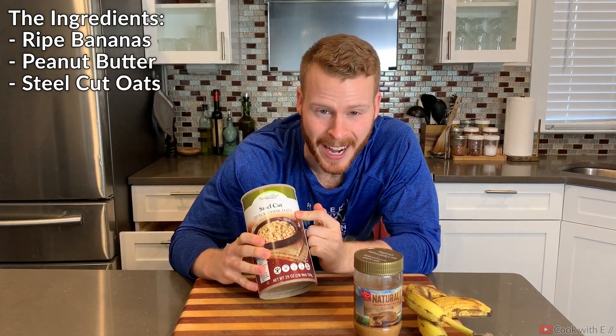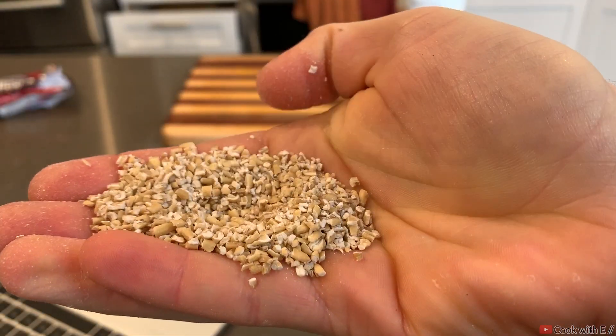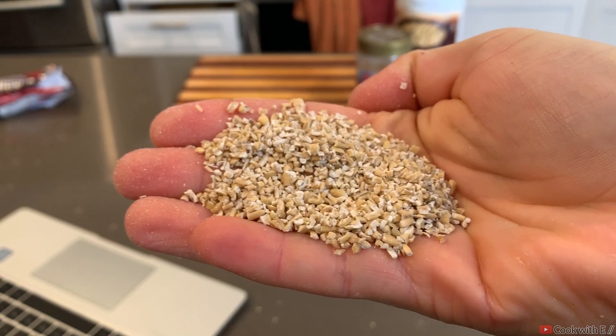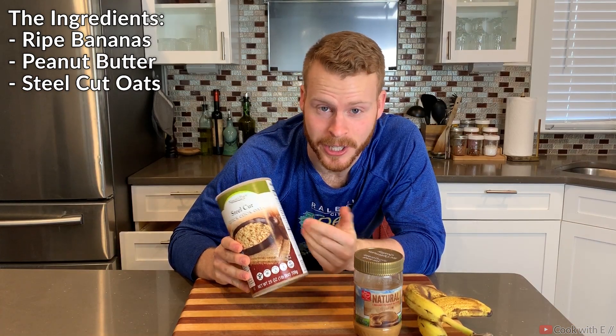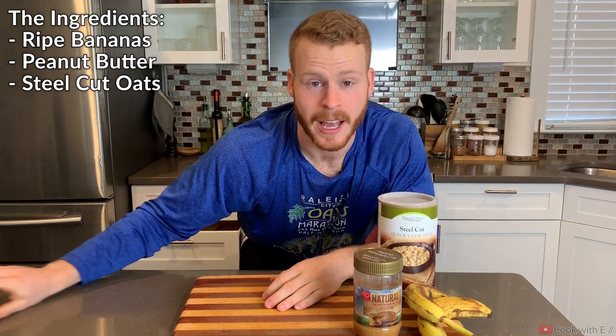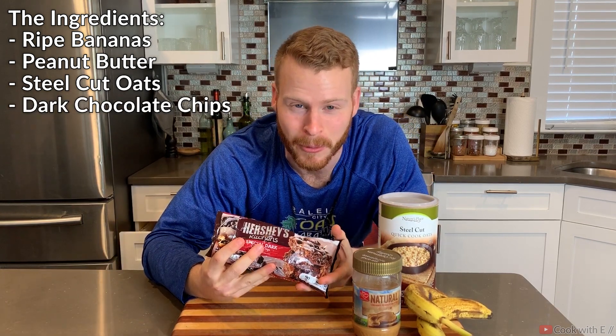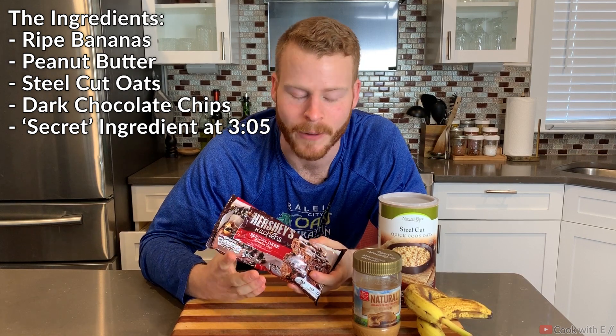For our base we're going to be using some steel-cut oats. I like to use these over instant oats because they're a lot smaller and I find the mouthfeel and texture is a lot better. I also feel like they provide more of a nutty flavor. You could definitely substitute instant oats if you wanted to. And then to balance this out we're going to add in some dark chocolate chips — dark chocolate provides that nice mild sweetness without being a sugar bomb.